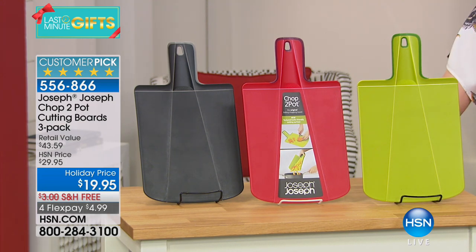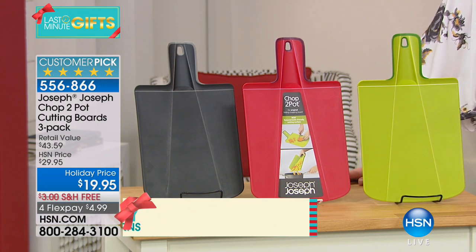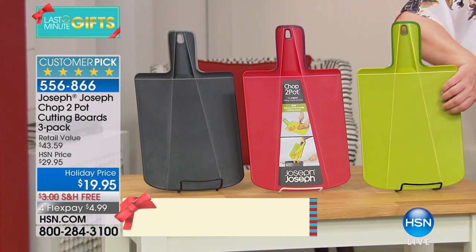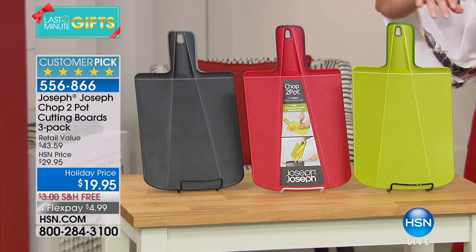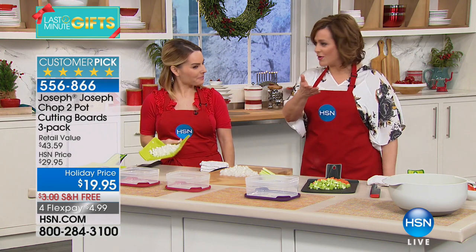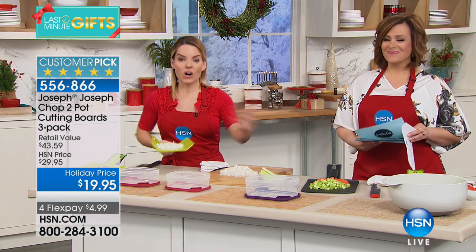We're moving on to a company I've never had the pleasure of selling — it's two twin brothers that invented this wonderful brand. It's called Joseph Joseph. You'll find it in over 100 countries around the world and in high-end cooking and kitchen stores. They find ways to make everyday household problems taken care of — they're problem solvers in the kitchen. And look at what you're getting here today. This is called the Chop to Pot — it's a set of three, all three today for $19.95. Not only is it your cutting board where you get all your prep work done, but when you're done chopping, you fold it up and go right to your pot or container and pop everything in.